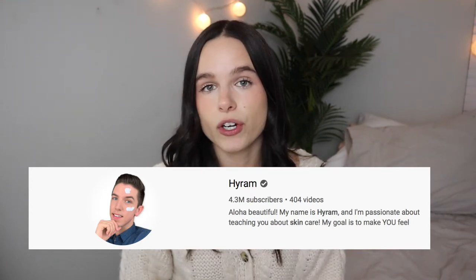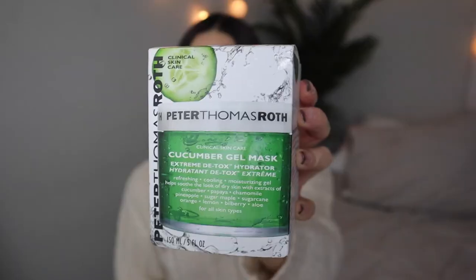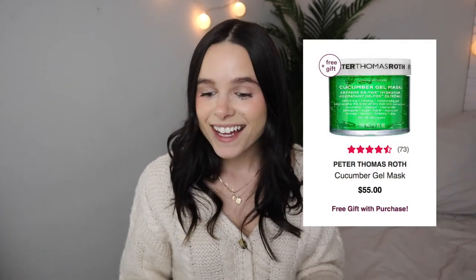Moving on to everything I got from Ulta. The first thing I got was a huge splurge — I've been watching Skin by Hiram, and he mentioned the Peter Thomas Roth cucumber gel mask. I've used it a couple of times and it's amazing. My skin feels very hydrated, my skin tone is more even, and it feels plump. It's only three uses but Hiram said after his first use he was hooked, and I honestly feel the same.